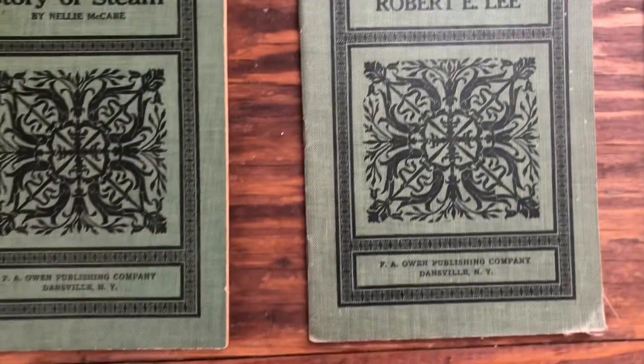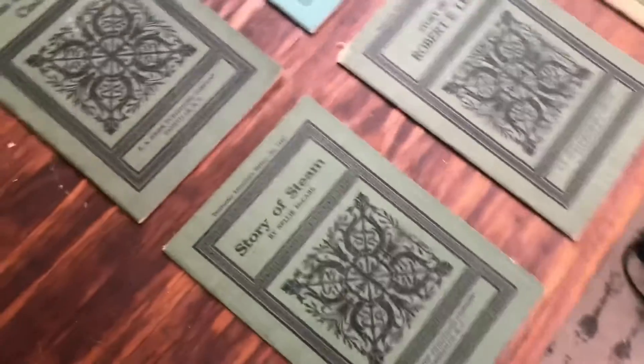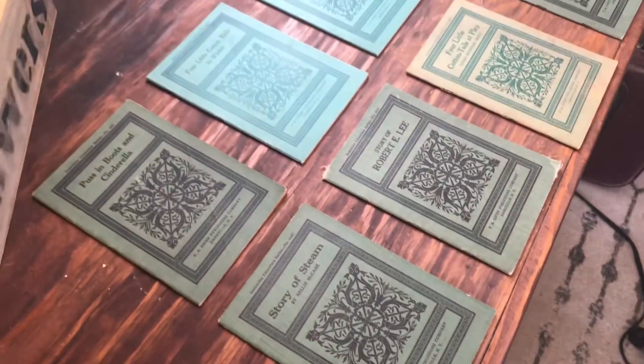And then the Story of Robert E. Lee and the Story of Steam. Here's just a shot of all of them together.